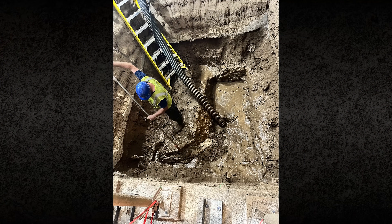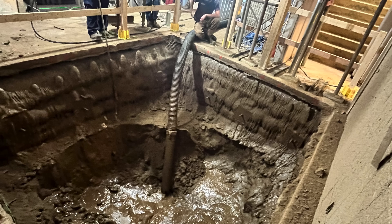Even though permeation grouting had been limited, it still helped reduce sloughing near the base of the excavation.